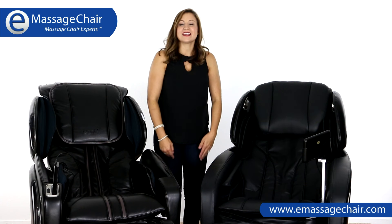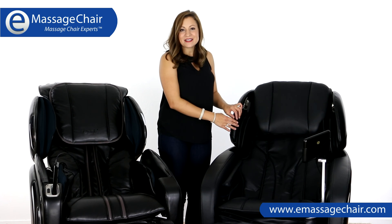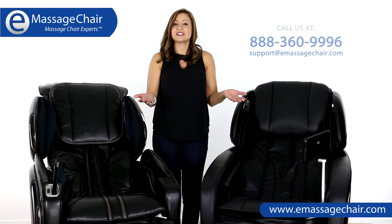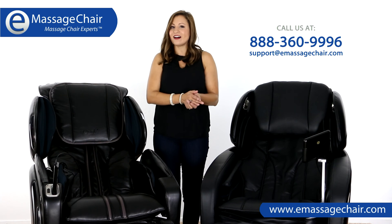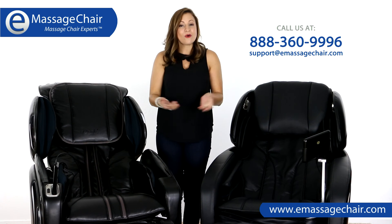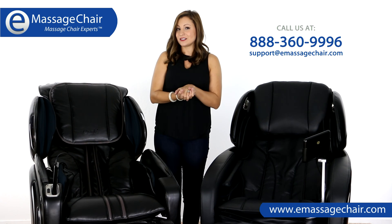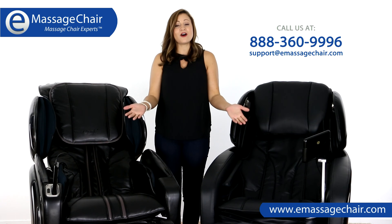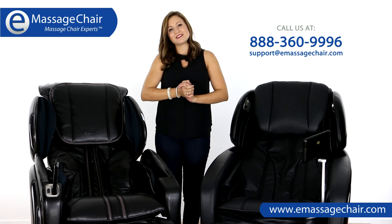Thanks for watching our video on the Osaki OS Pro Maxim and the Osaki 4000 LS Massage Chairs. If you have any questions, please feel free to give us a call at 888-360-9996, or you can email your questions to us at support@emassagechair.com. Or if you'd like to chat with us, we're online and ready to help. Thanks so much for watching.